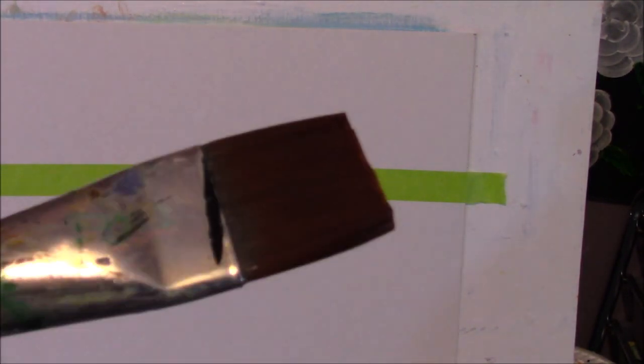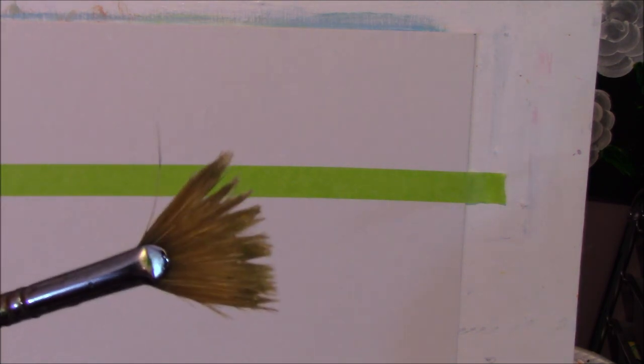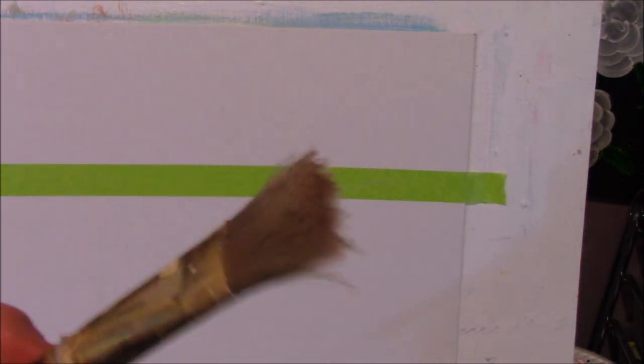For your brushes, you can have a synthetic chiseled edge brush, probably a size 10, and you can also have a smaller one. These small brushes can be bristled or synthetic, very small. And I'm going to have a fan brush on hand, a bristle brush, and a liner brush. So have those on hand, or if you don't have those, have as close as you can to those.